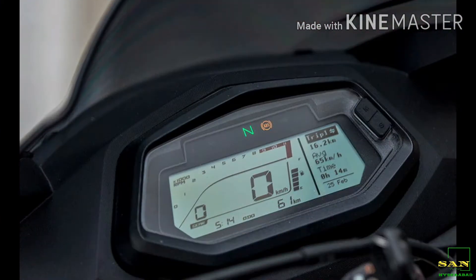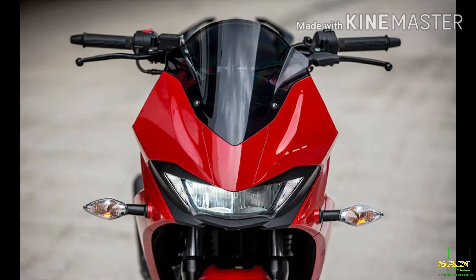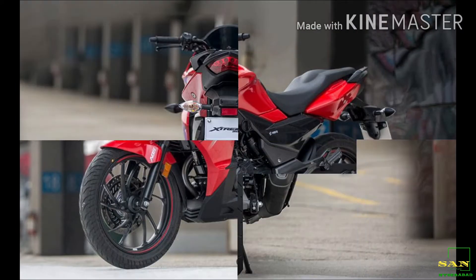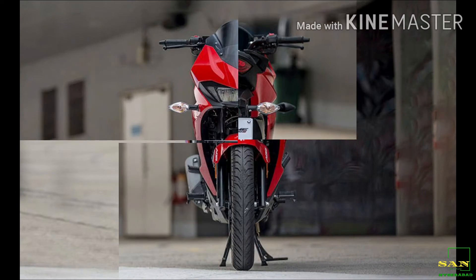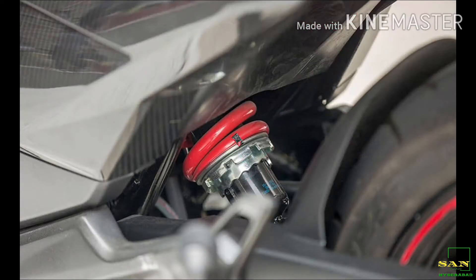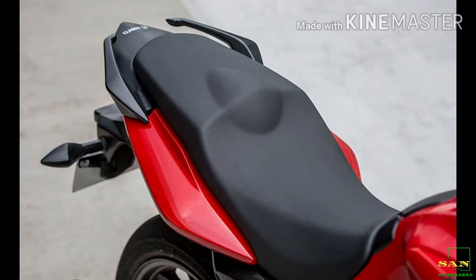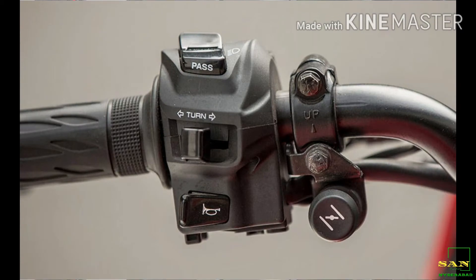The bike's overall length is 2,062 mm, width is 778 mm, ground clearance is 106 mm, seat height is 795 mm, and wheelbase is 165 mm. The kerb weight is 149 kg. Fuel tank capacity is 12.5 litres. This bike comes with full LED lighting.